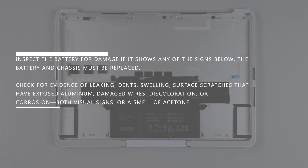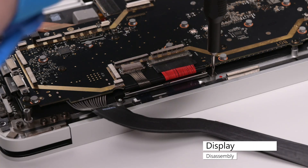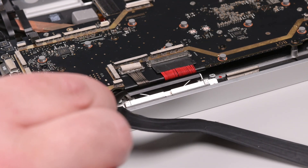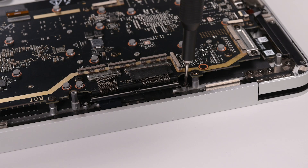Both visual signs or a smell like acetone. Using a 3IP Torx Plus driver, remove the two screws securing the right cable tensioner, and then use the point of a spudger to slide the tensioner from underneath the motherboard. Repeat this process for the left cable tensioner.